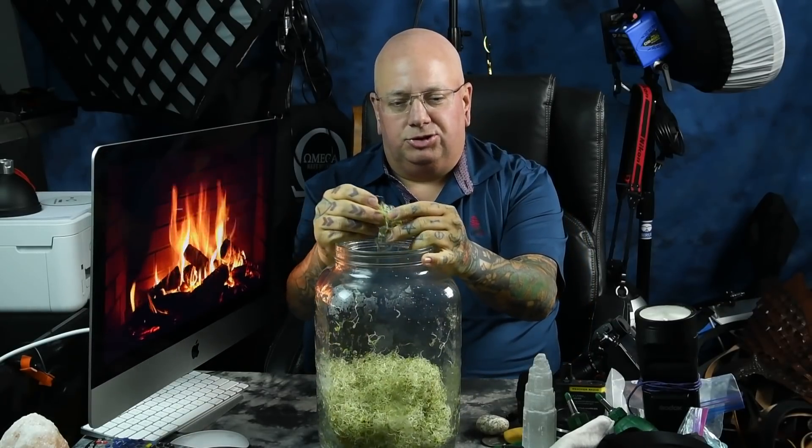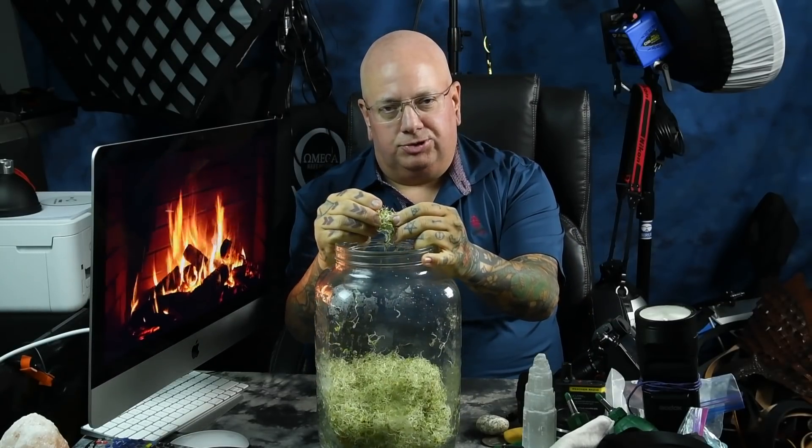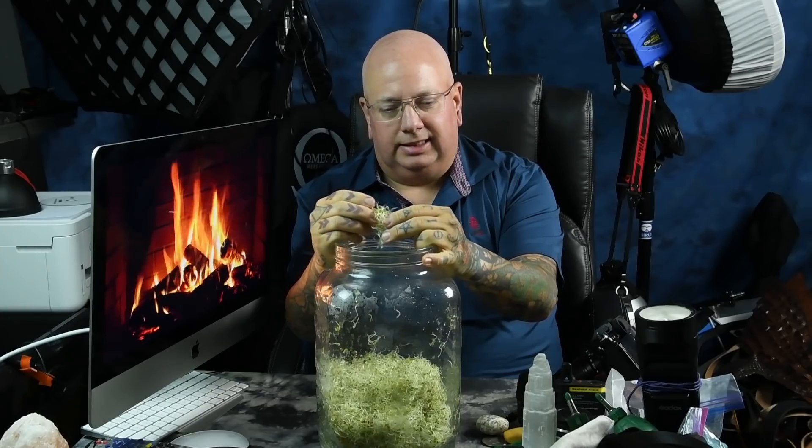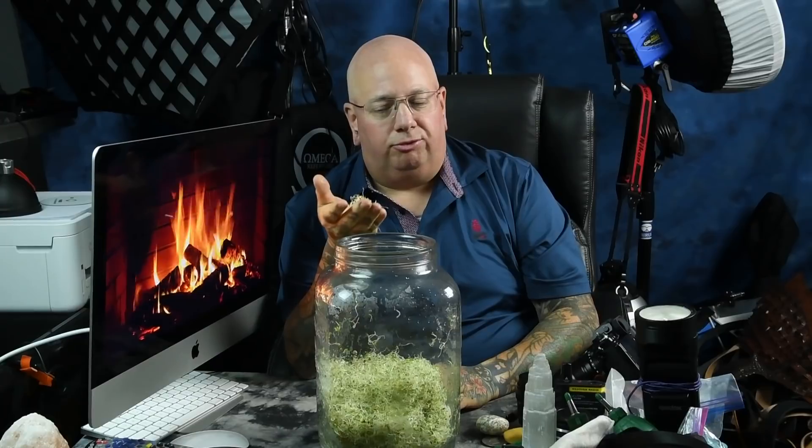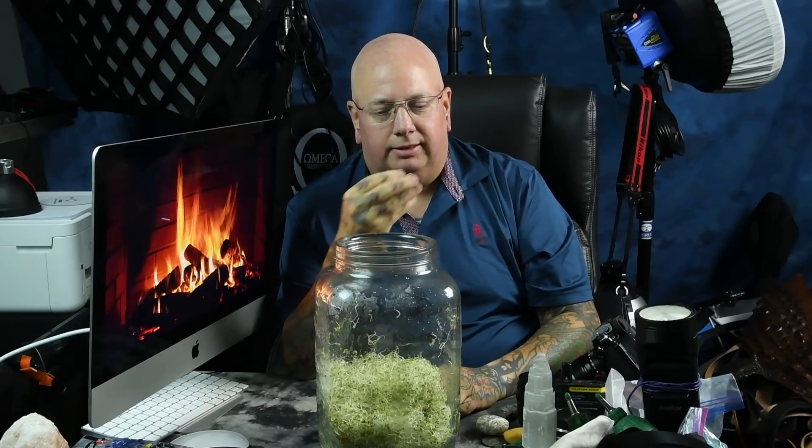I like to do alfalfa sprouts because it only takes a few days. These are south pole exposed seeds — I did seed exposure and seed germination exposure for the past six days. These are five and a half days old. They grow fresher, they taste better, they smell better — and I can't show you that in a video, but they do smell better.